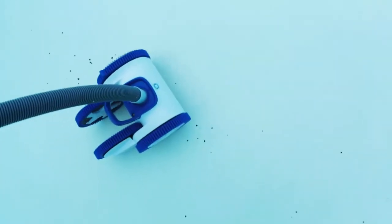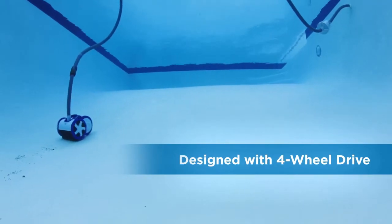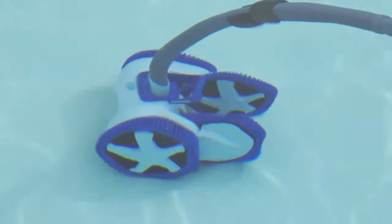Aquanaut 400 is designed with powerful four-wheel drive technology that provides optimal traction and coverage towards the deep end.